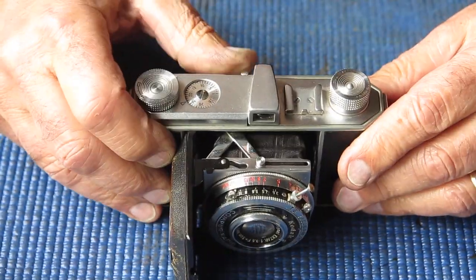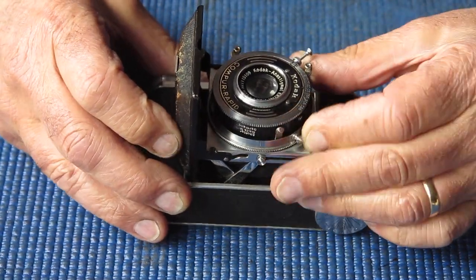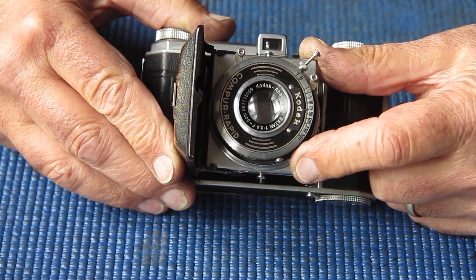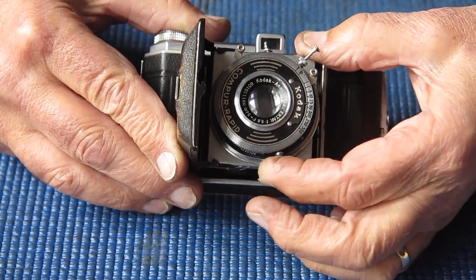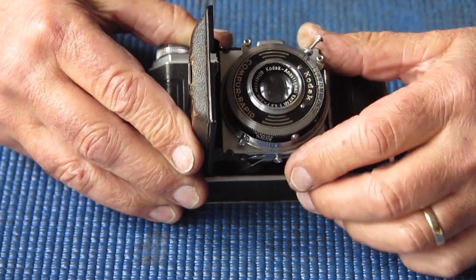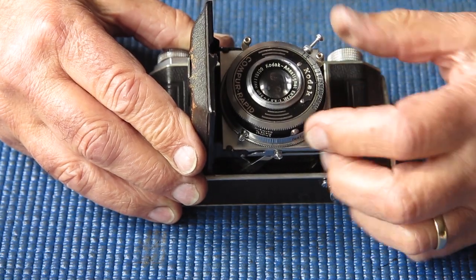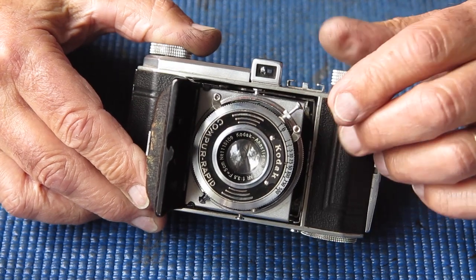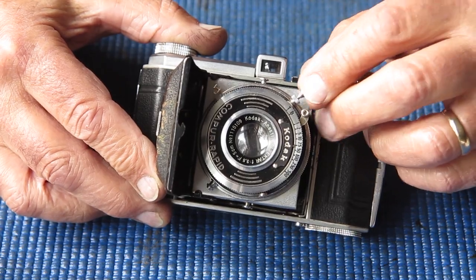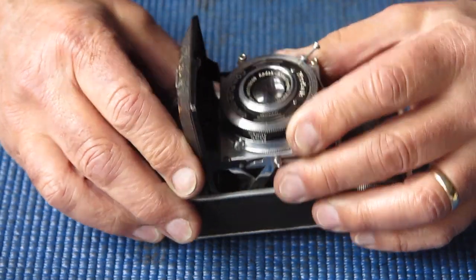The film advance does appear to work. The focus is very stiff, and I take note that when it arrived the focus was not set to infinity — it was sitting at the 5 o'clock position when it should be around the 7 o'clock position. Later cameras had the focus knob further out. It does have its plunger, but it's a little sticky in its action. The shutter is a bit sluggish and the lens looks a bit hazy and dirty.